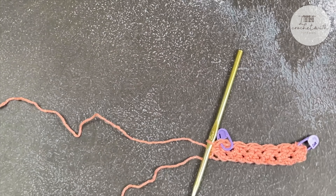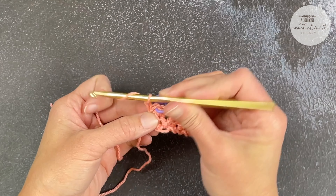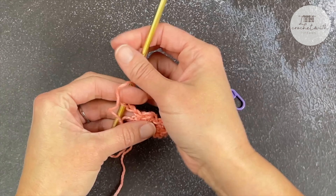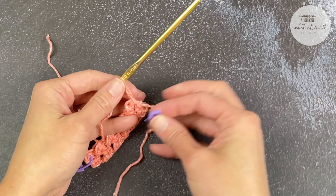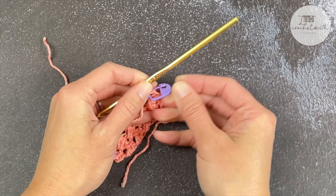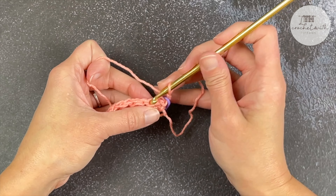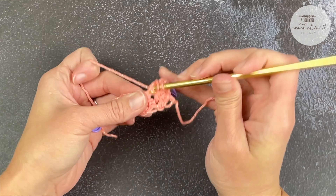I'm going to cut my yarn, pretending that I'm running out of yarn. I've been working and I need to attach more yarn. So I chained two at the end of my row. I'm going to take my stitch marker out, turn my work, attach my stitch marker by going around the chain two. I'm going to work a couple stitches — skipping a stitch, slip stitch into the half double crochet, then half double crochet.